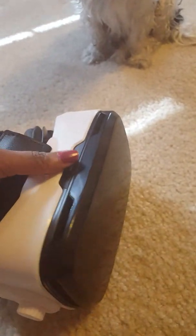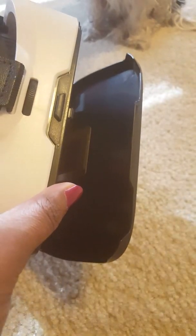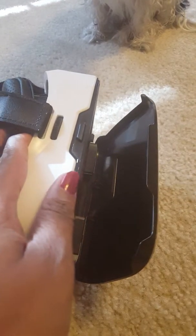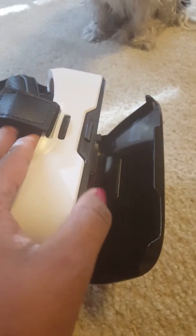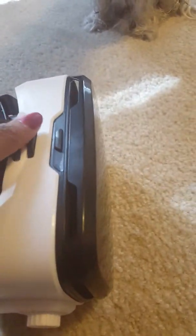This button right here — you push it and that opens up, and this is where you put your smartphone. I have a Samsung Galaxy S6 and it fits perfectly. It will also fit larger phones — my husband has the S7 and it works great.